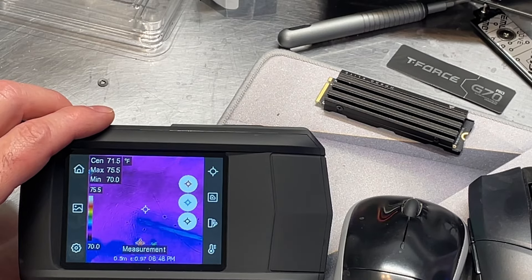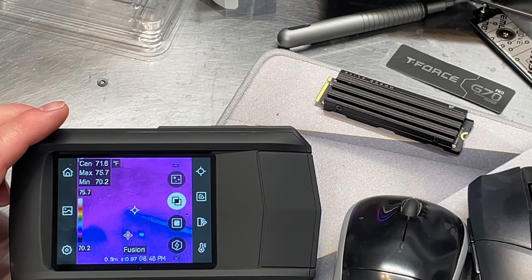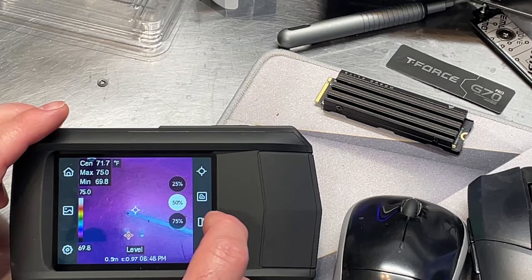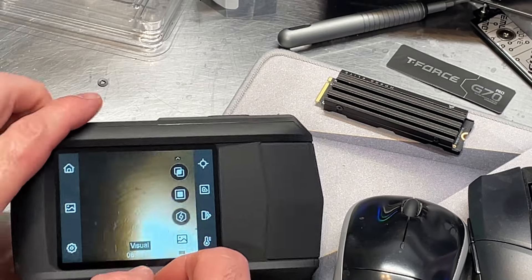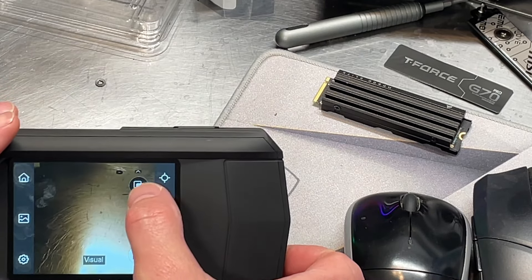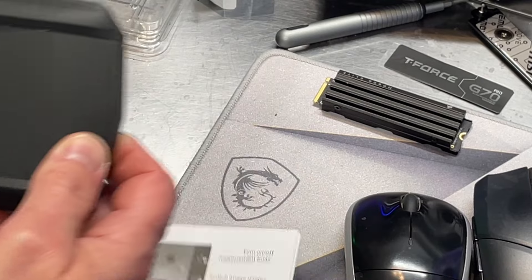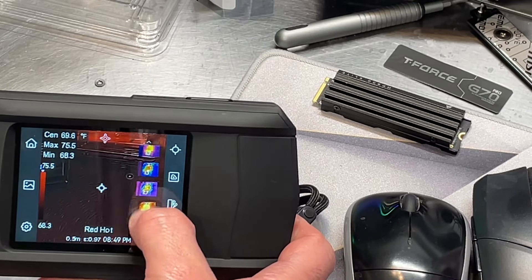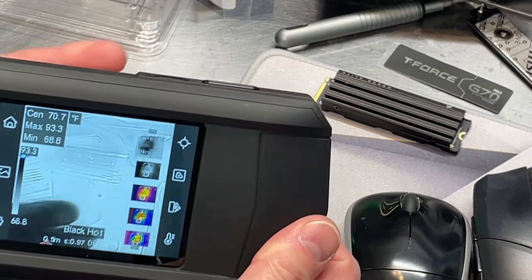The next button turns measurement tools on and off — you've got different ways for measurement. The next one down switches image mode, so you've got quite a few different features there. Then there's the visual mode, which actually uses the regular camera. And then we can go back to our regular thermal mode.